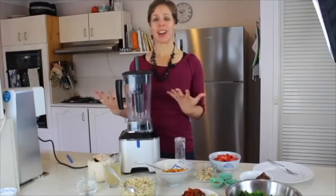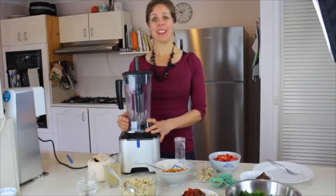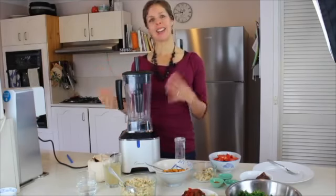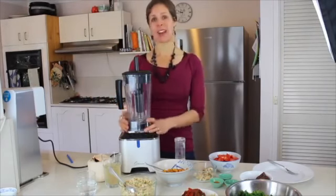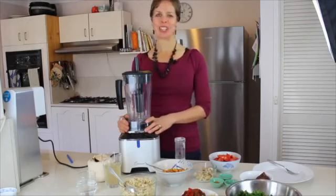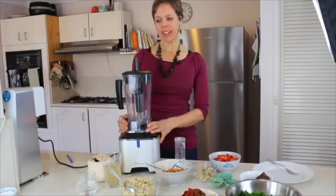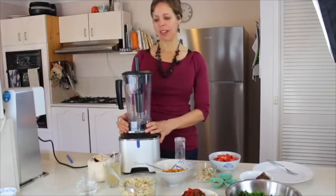Personally, I have recovered from all sorts of horrible things like candida, asthma, acne, and all sorts of things — so that's what I do, I help people. You can go check out my story at realrawnutrition.com, I'll put the link below. Anyway, so the Optimum G2.1 blender.